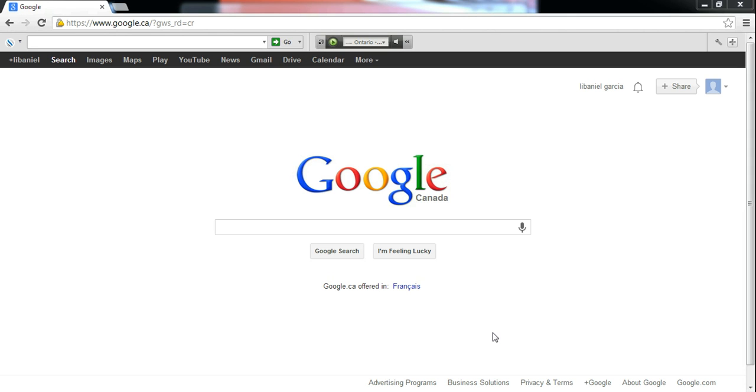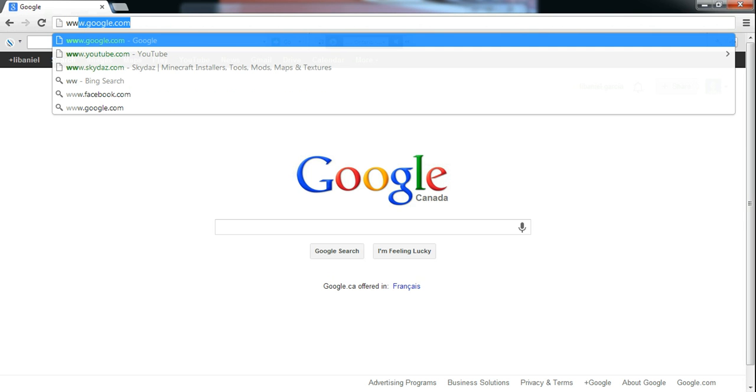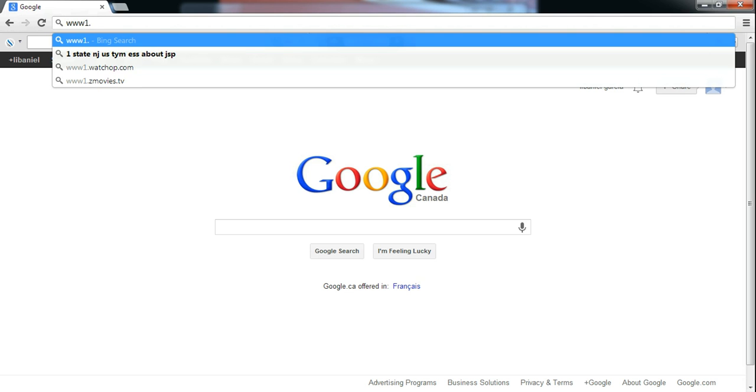Hello YouTube, this is an updated version of where to watch One Piece. Just go to Internet Explorer or Google Chrome and type www.watchop.com.